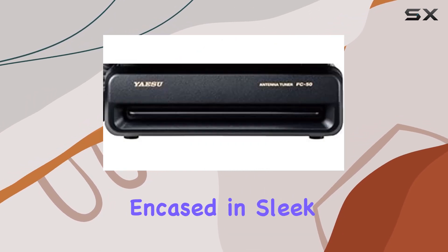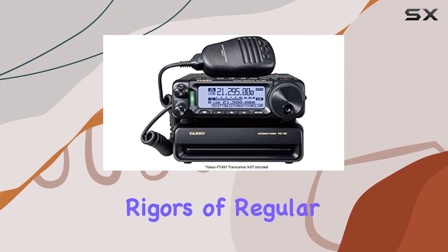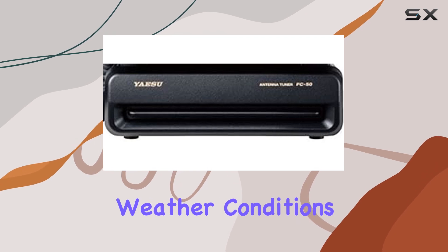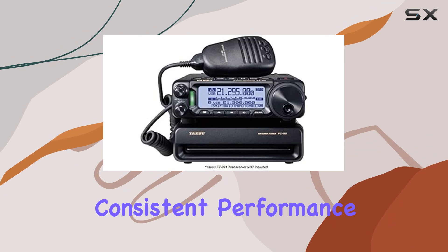Durability is another highlight. Encased in sleek black, the FC50 is built to withstand the rigors of regular use. Whether you're operating in challenging weather conditions or rough terrain, this tuner holds its own, maintaining consistent performance over time.